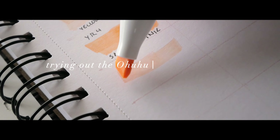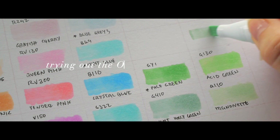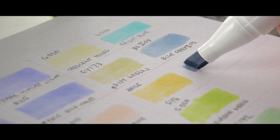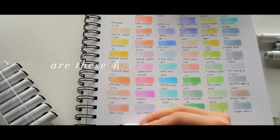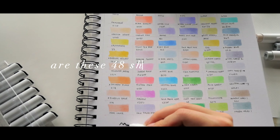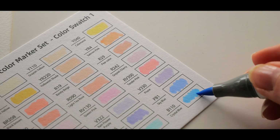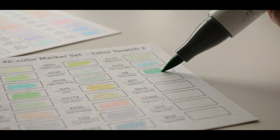Alcohol-based markers have always been a bit scary to me — something about the intense colors, not being able to erase or paint over mistakes. But they also bring a sense of nostalgia, as I had a set of markers back when I got started with drawing as a teenager, so this drawing session feels a little bit like time traveling back into the past.